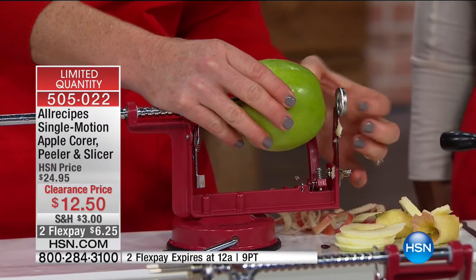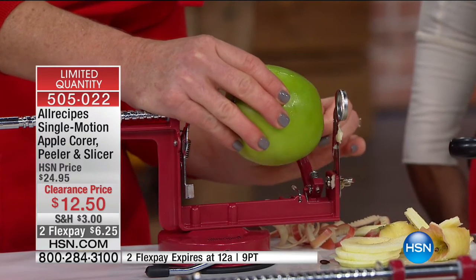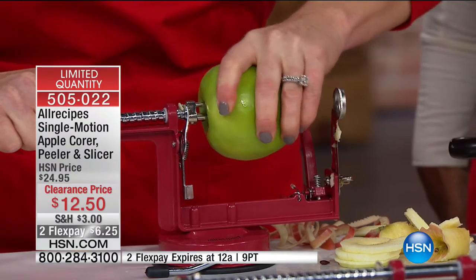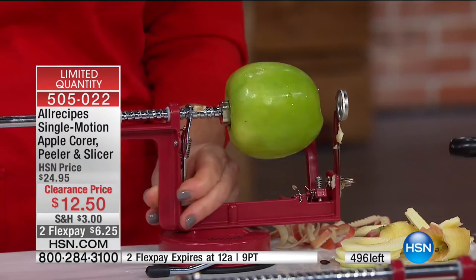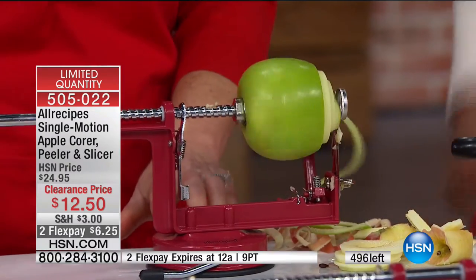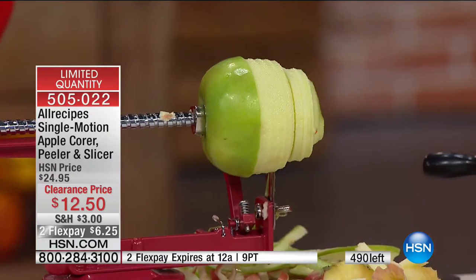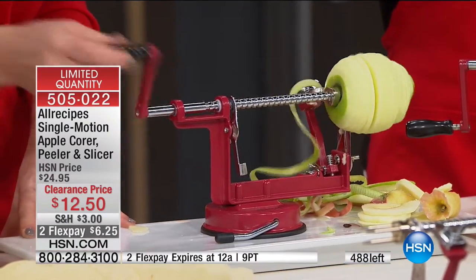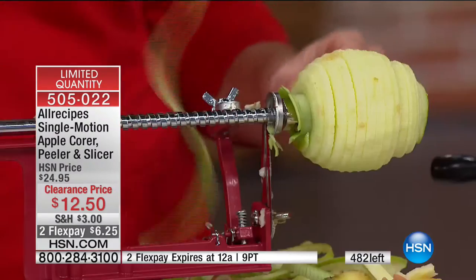All I have to do is slide on my apple, line it up, and off I go — just turning with one hand. I'm literally doing this with two fingers. I'm holding the machine and going all the way through the apple.